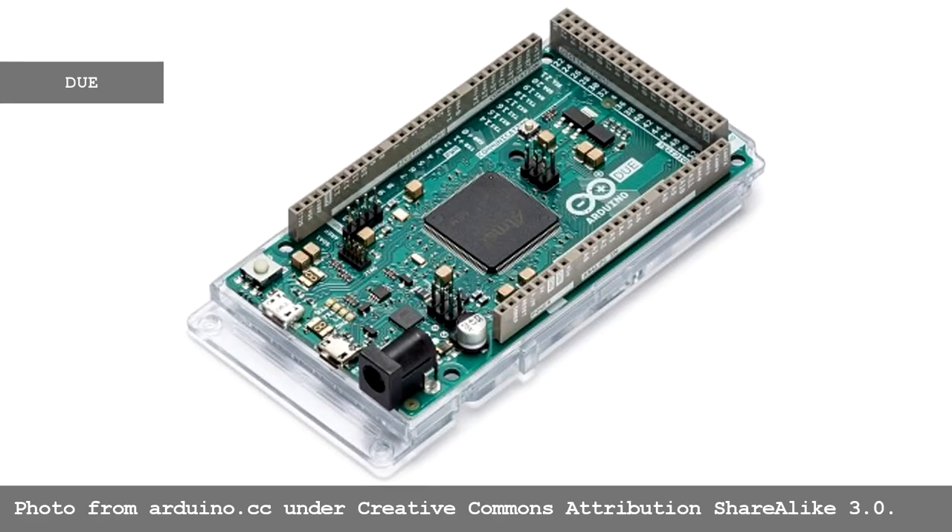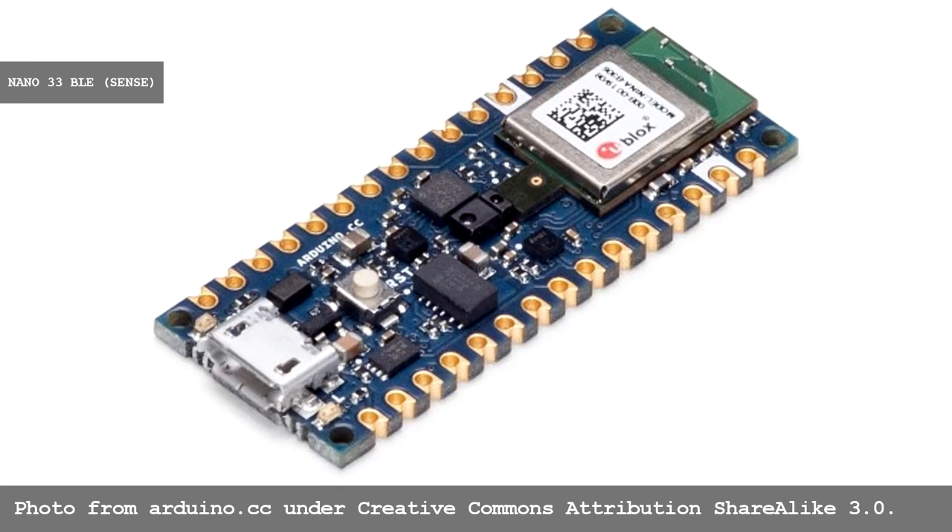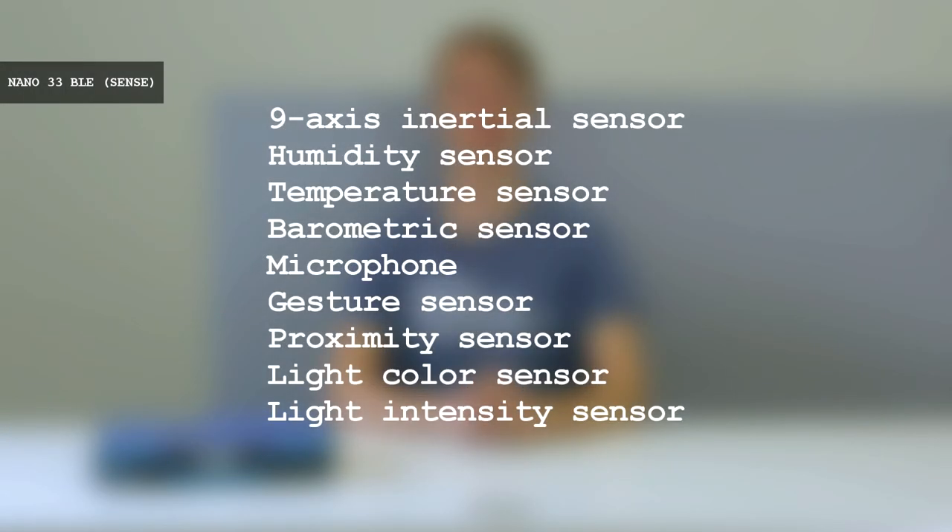The additional features of the Mega board and even more processing power are exactly what the Arduino DUE offers. It has a 32-bit ARM Cortex-M3 CPU with much higher clock speeds and larger memories. This allows it to run more complex programs with ease. Note however that it has a 3.3 volt operating voltage. The Nano 33 BLE and Nano 33 BLE Sense pack an incredible amount of sensors and power in the same small size as the original Nano. They both have 32-bit 64 MHz processors, 9-axis inertial units, Bluetooth and Bluetooth low energy. The Sense also contains additional sensors.